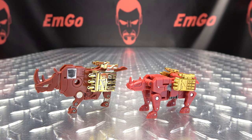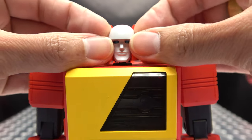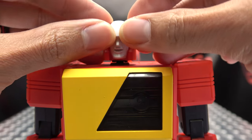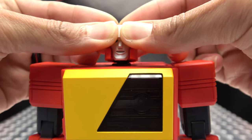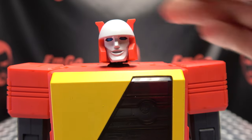One last included item is an optional face. You get under it and rip his face off — always disturbing — then replace it with the new face, and voila, now Blaster is happy and smiling.